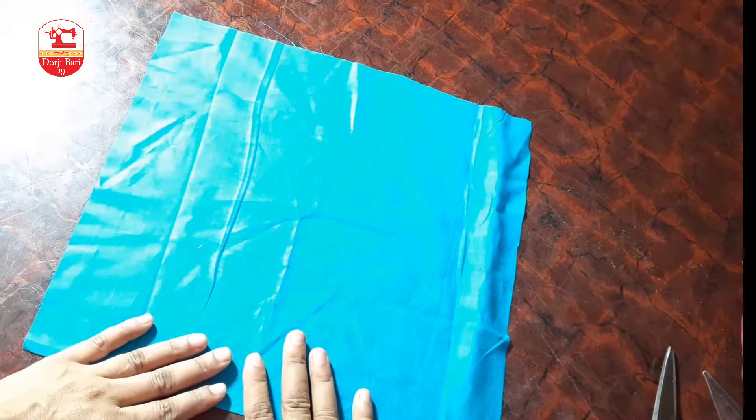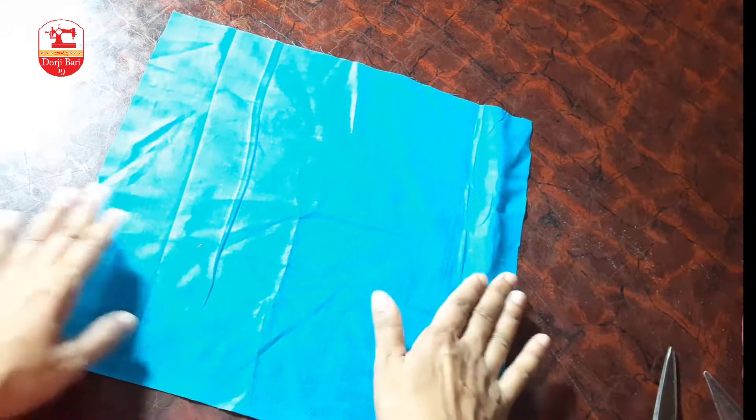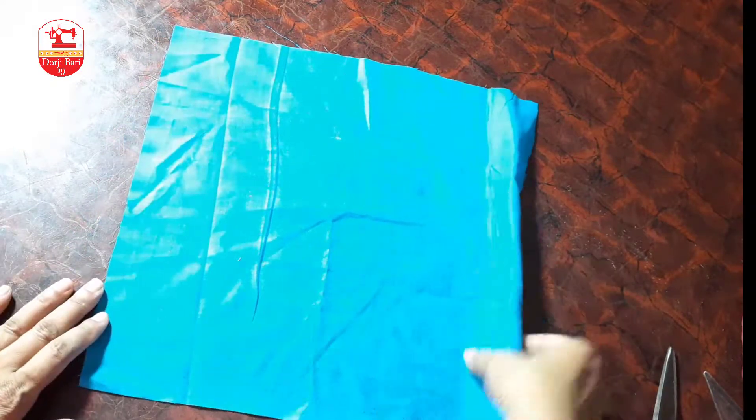Eta shatamu amra blouse, camise, pichone fita hisabe use kore thaki. Piping tape as a trim or cord is commonly used along the back, neckline, and edges of garments.